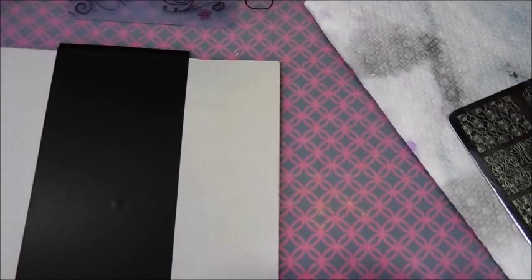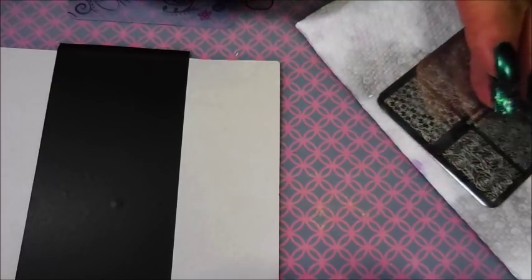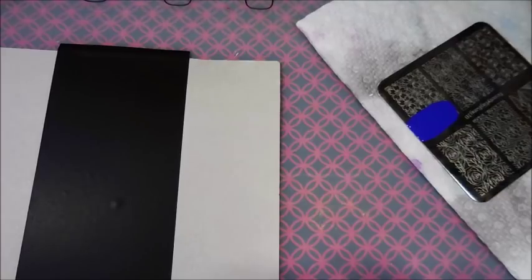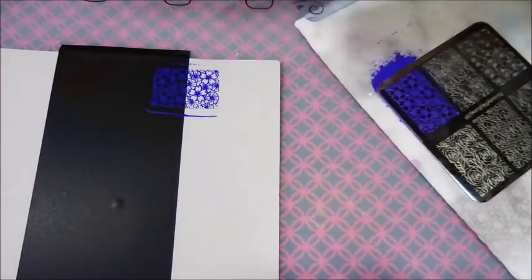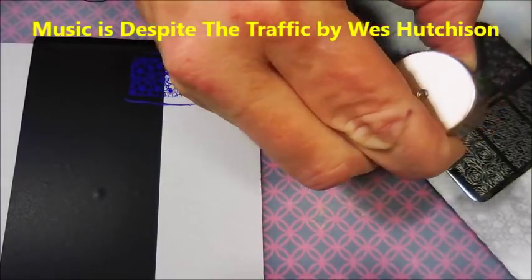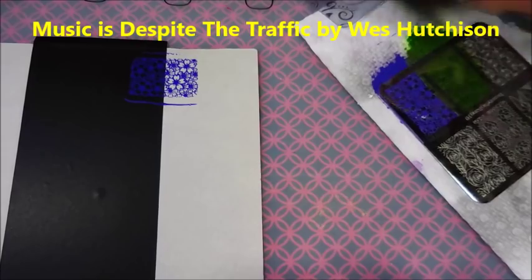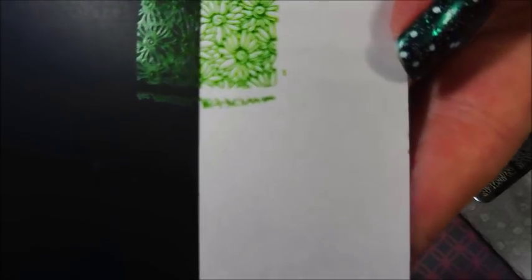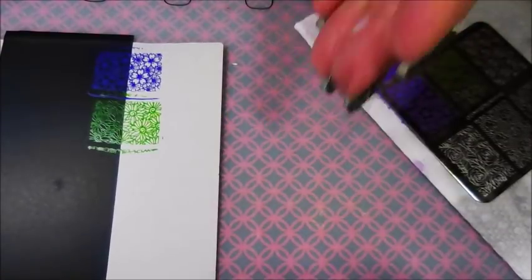Since I have more room on my swatching paper, I'm going to go ahead and do all of the other Nicole Diary polishes. I use these a lot in my videos, and I figured, why not let me show you all what I've got so you can make an informed decision when shopping for stamping polishes. Here's the violet color — purple — and it does really great over both black and off-white. Next is this bright green. In real life it's very, very apparent that it's there, even if the camera isn't picking it up perfectly.